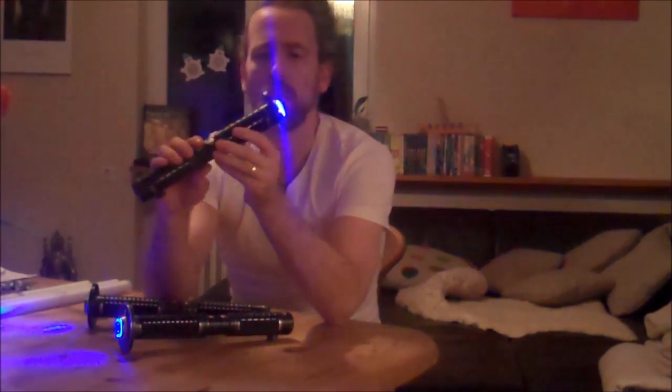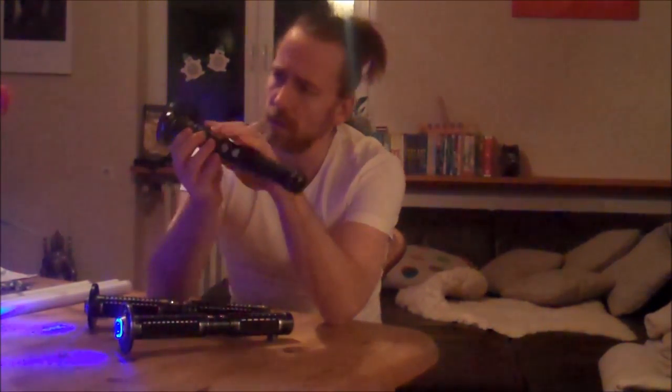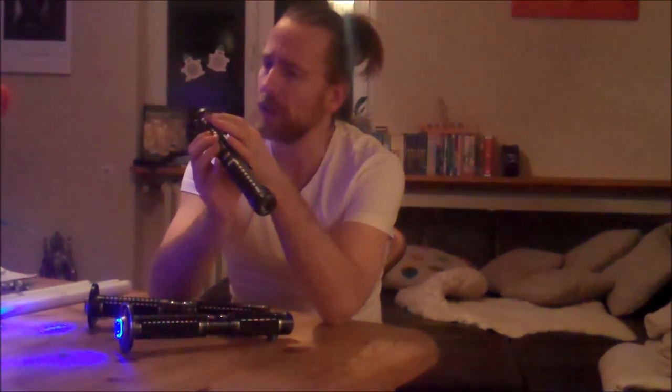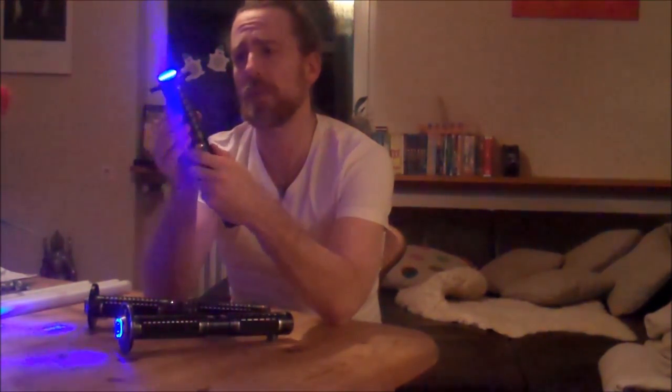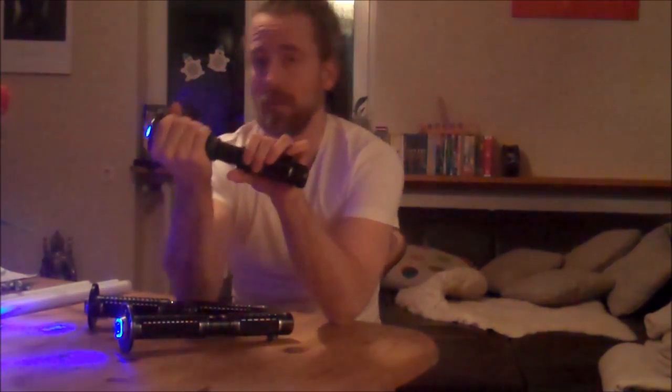Especially because the Tsuba, which is beautiful and more massive than I would have thought, has these small sharp edges. And if you do not file it, or do something against it, you will scratch your hands — definitely — if you do not wear gloves.